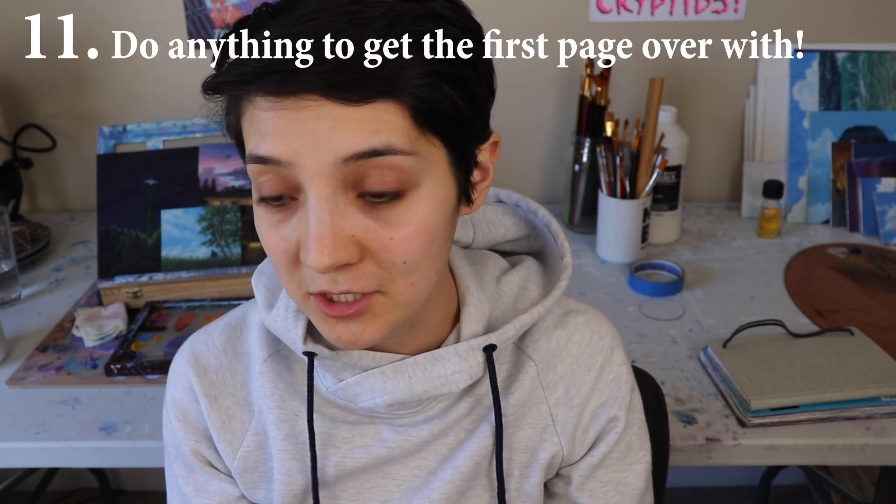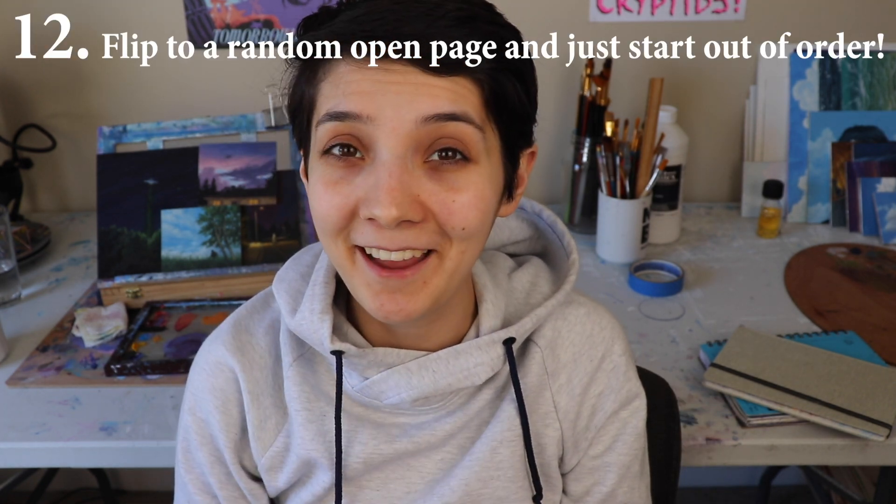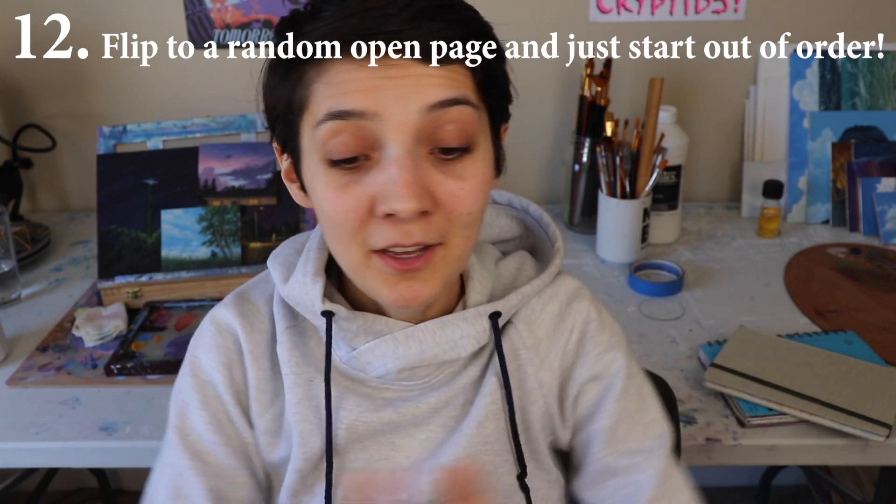Sometimes when you have a blank sketchbook, it's really hard to get that first page drawn on — you want it to look really nice or you don't want to blemish this beautiful empty book of potential. So what I sometimes do is just do anything to get something on the first page. I had this brand new sketchbook and I was intimidated to start it, so I slapped on a sticker of an old painting and tried to recreate it. Or you can just fill the first page with scribbles. Anything to get something on that first page so you can get started. Don't let that first page stop you. If that's too much, flip to an open page and just start filling it in there.